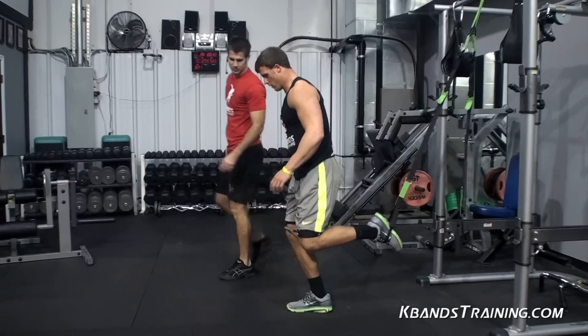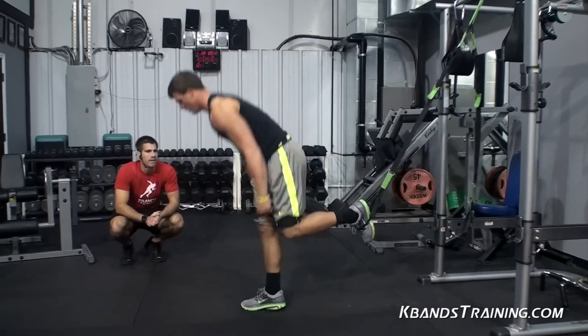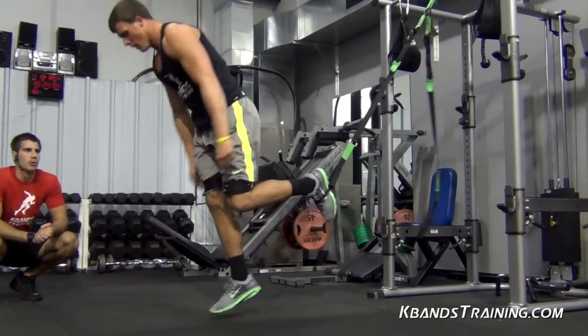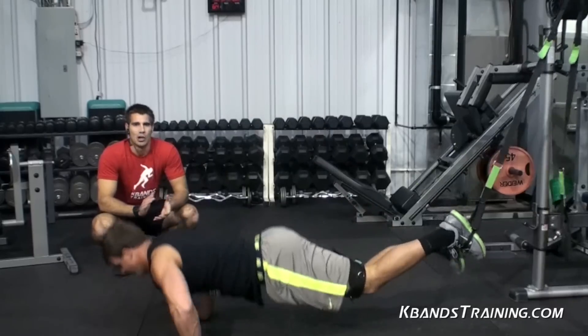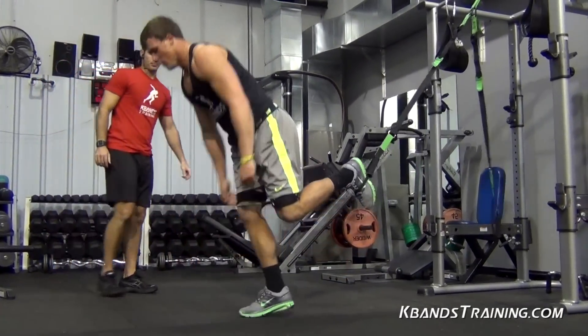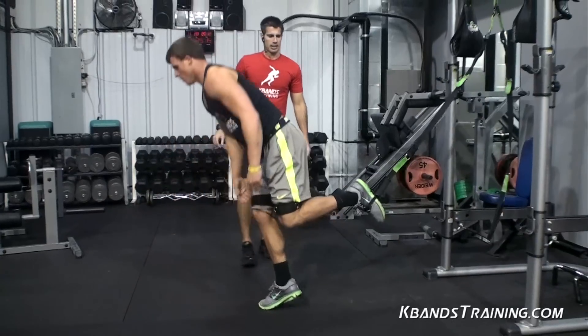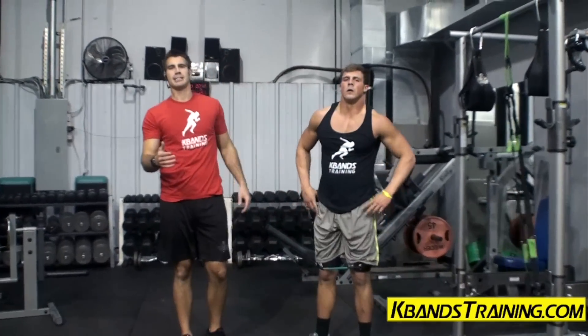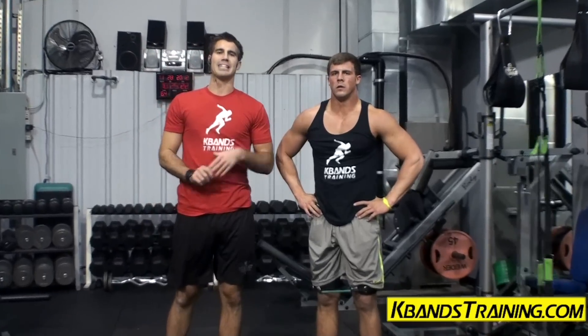Very good, let's finish strong. Eight reps. Ready? Push it — one, two. Come on, dig it home. If you're using this, you've really got to push. Plyometric speed training is all about 100% intensity — don't ever let anybody tell you any different. Push it, finish strong. Good, way to dig. Again, my name is Trevor Tyson with kbandstraining.com. I'm really trying to help you all gain speed. Work with the articles, learn the nutrition, learn how to optimize your results with resistance, and you're going to see the results. Keep working hard out there — we'll see you next time.